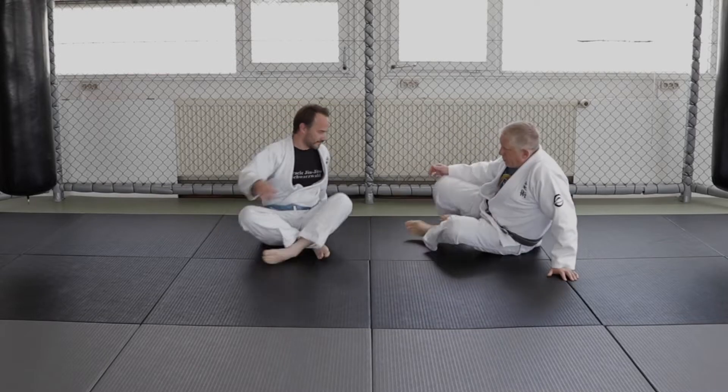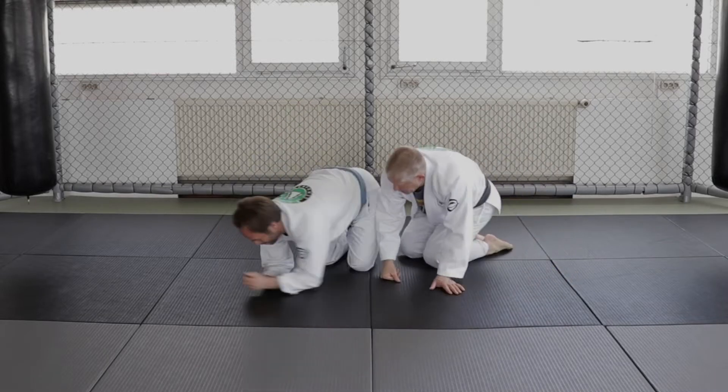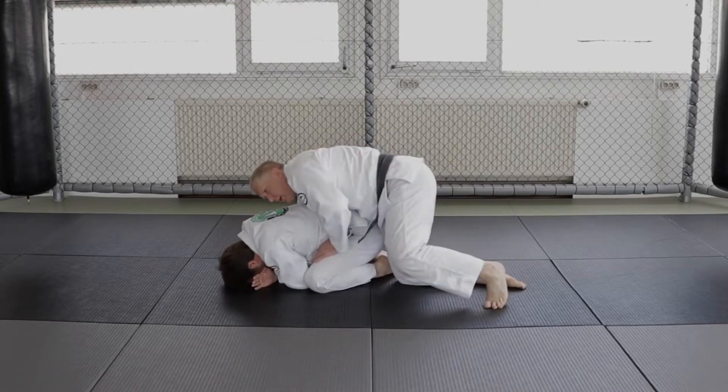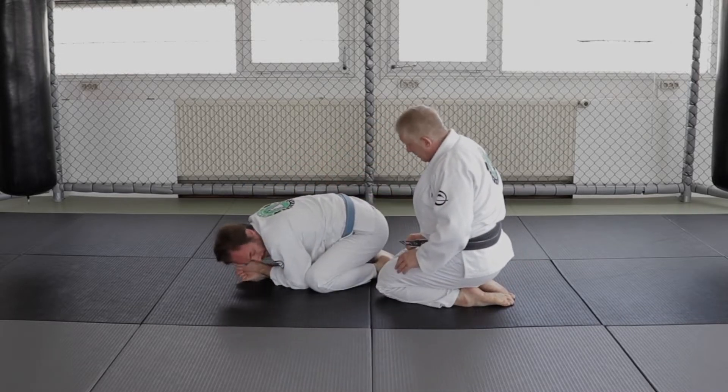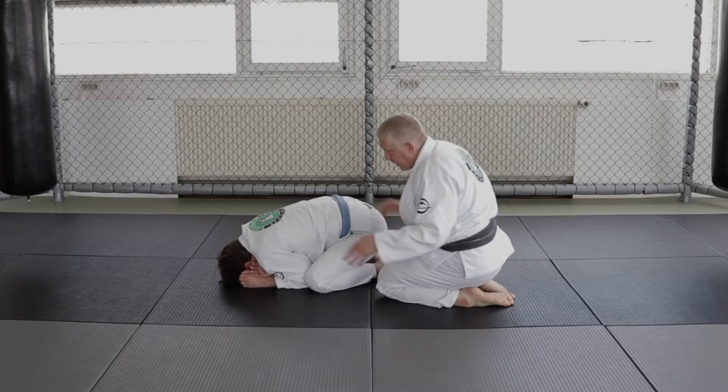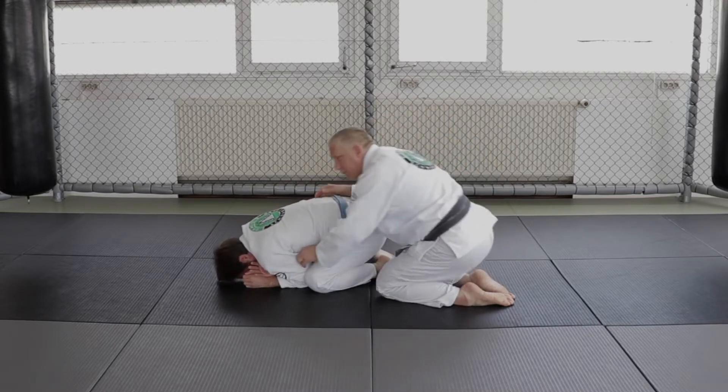I'll get you to turtle your head this way. So I'm behind him here. I have a lot of ways to break him down but let's say that he's not really giving me anything up here.